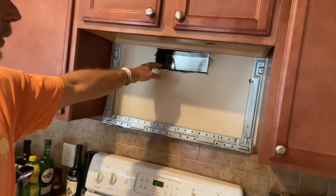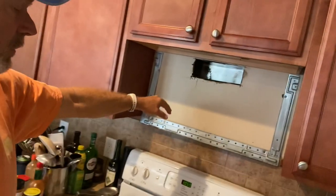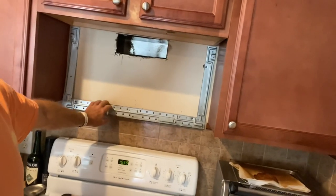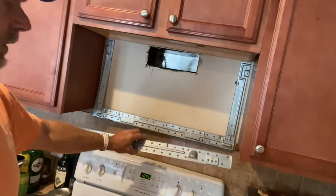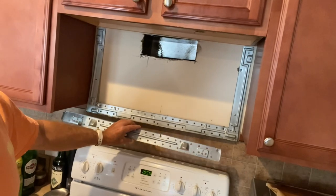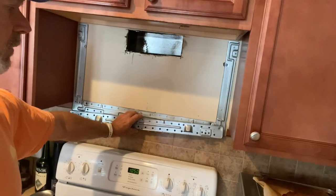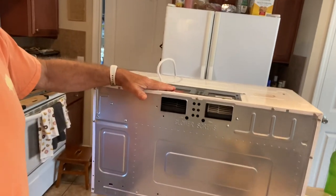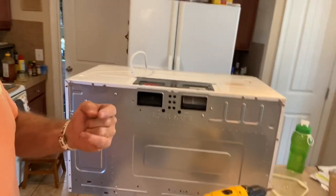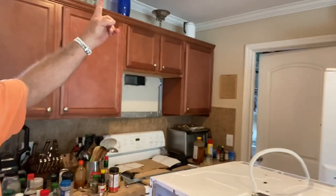So I put in a chute and a vent setup here. Let's go ahead and show you exactly how to configure this to blow forward, out the back, or straight up if you want to vent through your cupboards and up through a roof vent.